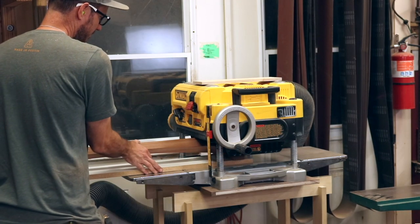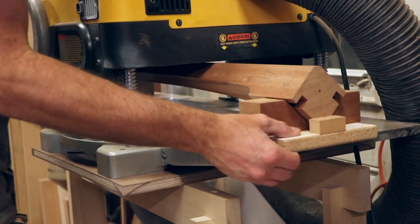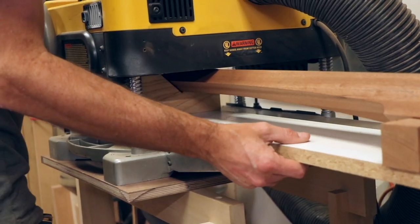The legs feature a tapered bevel on the front edge, and Philip has a nice little plane cradle that he uses to make that process pretty easy and repeatable.